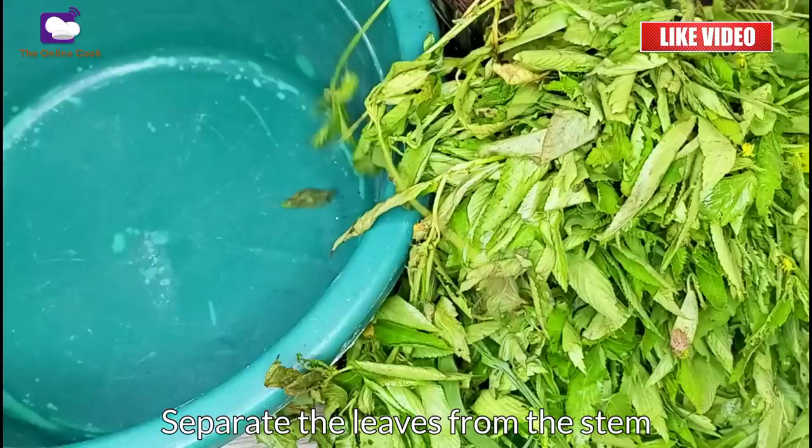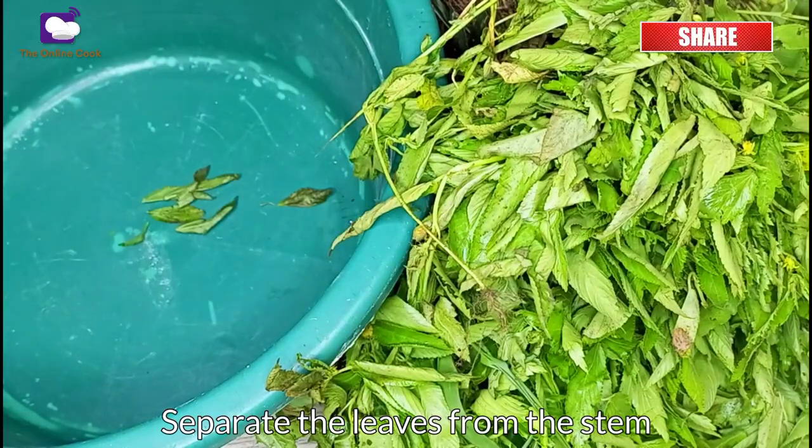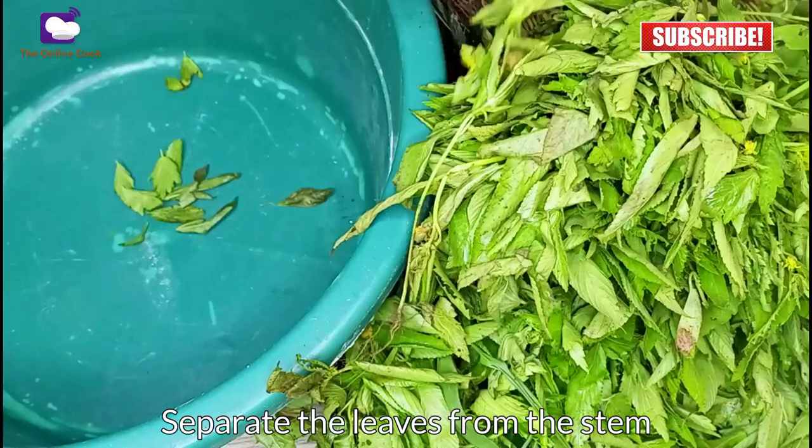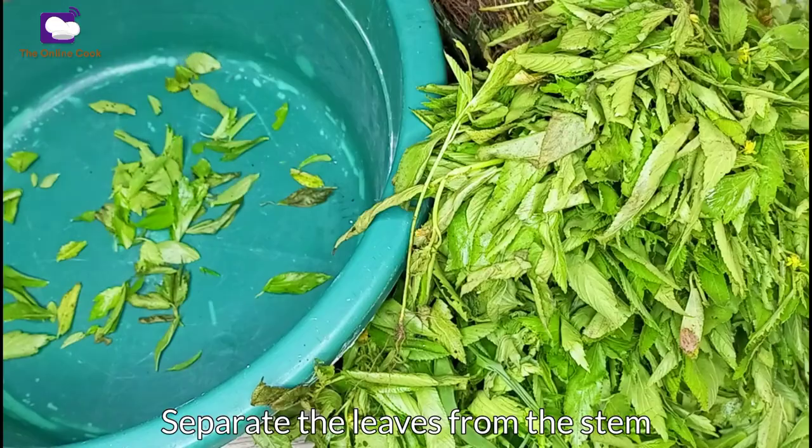The first thing to do is to get a big bowl and separate the leaves from the stem, putting the separated leaves into the big bowl. This process is time-consuming, so to save time I'll quickly skip through this and jump into the next step, which is the cleaning part.